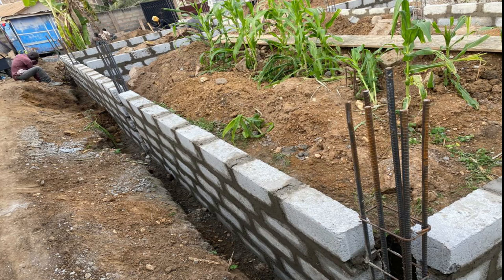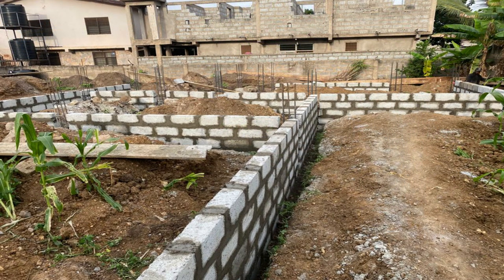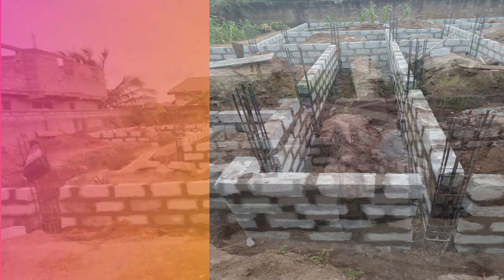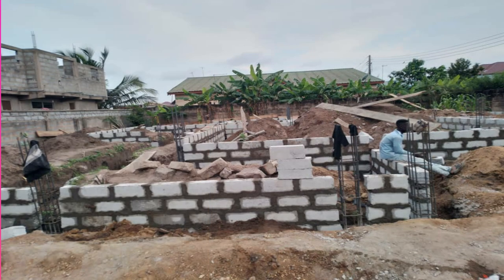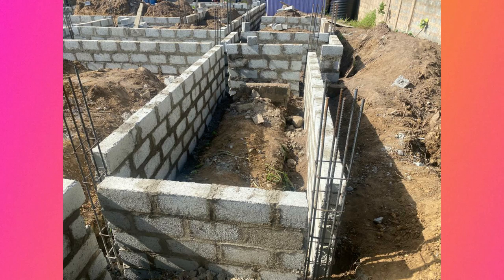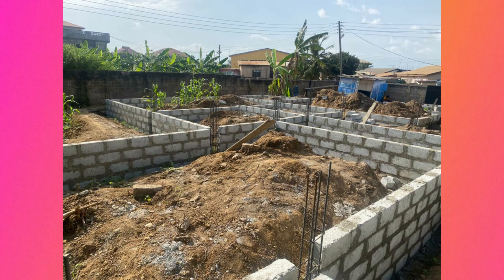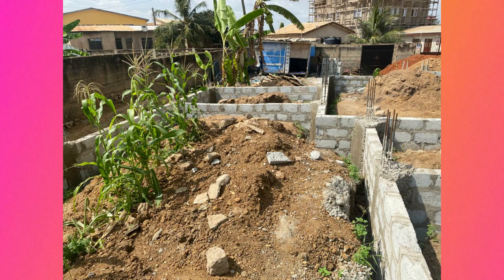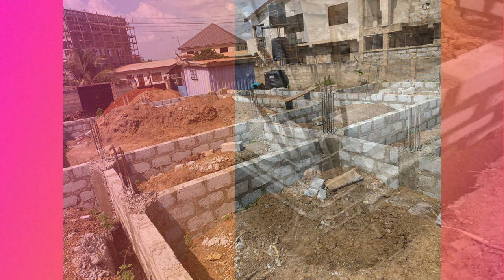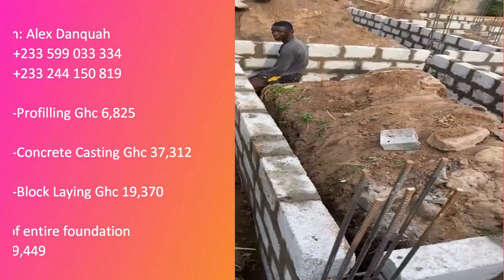This is what we call the footing block work, and we completed it in just three days. Dankwa is very fast when it comes to laying blocks — in three days we laid 1,500 blocks. About 90 to 100 blocks were left, so approximately 1,400 blocks were used for the footing block work of this five-bedroom house, which includes a hall, kitchen, one bedroom, visitor's toilet, laundry room, solar room, and kitchen store.